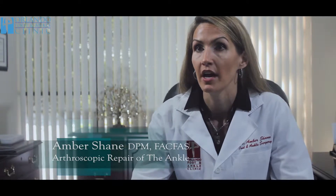Hi, my name is Dr. Amber Shane and I work for Orlando Foot and Ankle Clinic. My practice is out in the Far East Orlando, Waterford Lakes area.